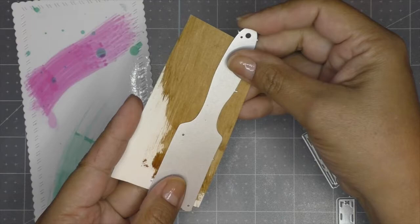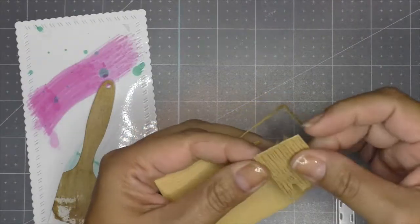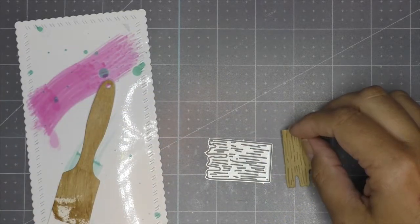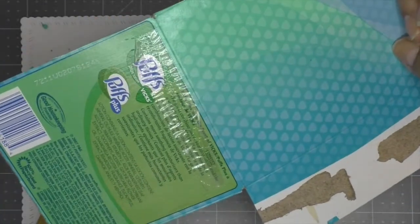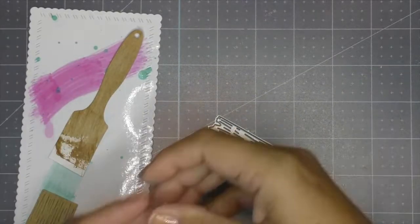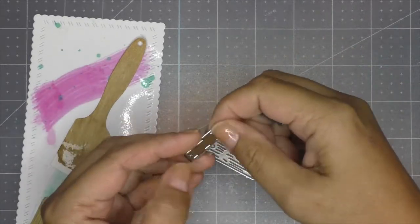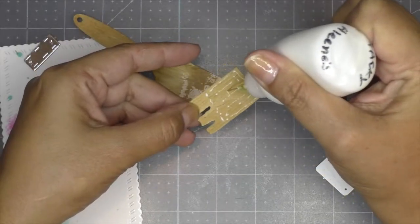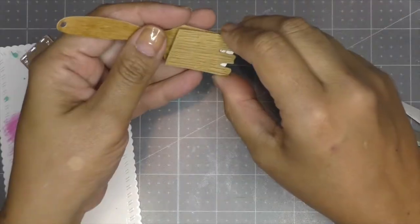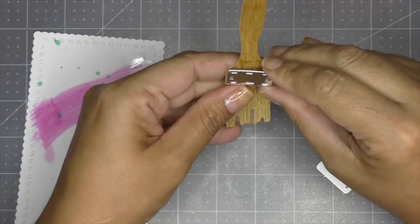I die-cut my brush out of the coffee paper, and out of a wood-looking paper I do the bristles. Nothing goes to waste with crafters — I had a Puffs tissue box with a metallic inside, so I die-cut the little piece that holds the bristles onto the brush. I start assembling the brush using regular glue, including the metallic cardboard piece.